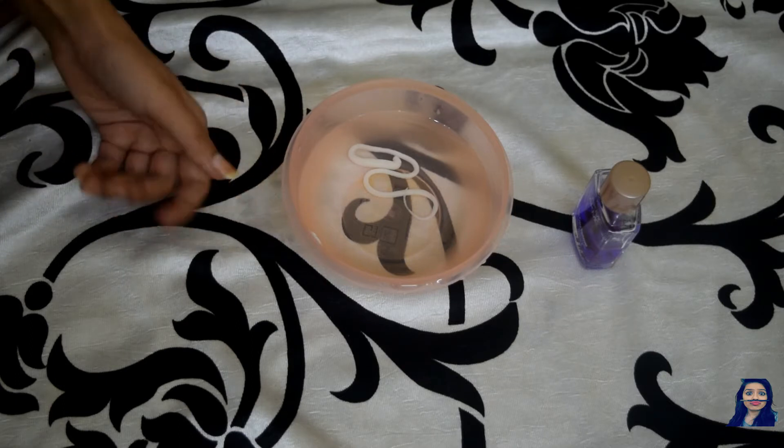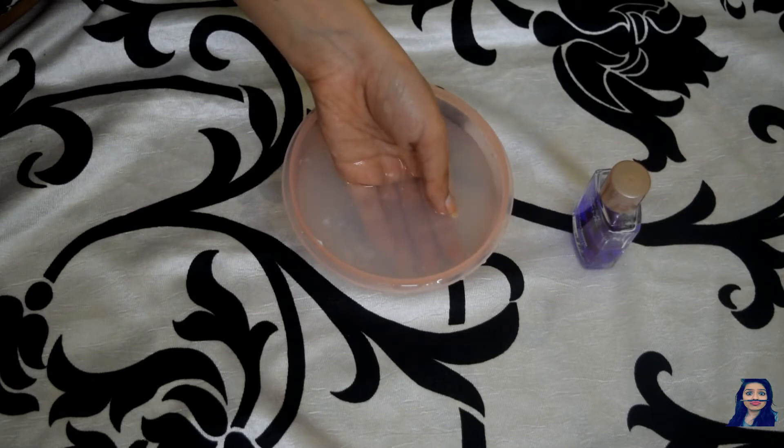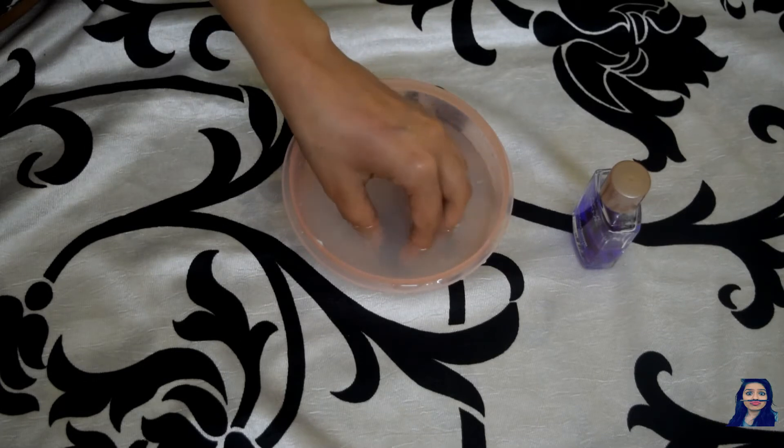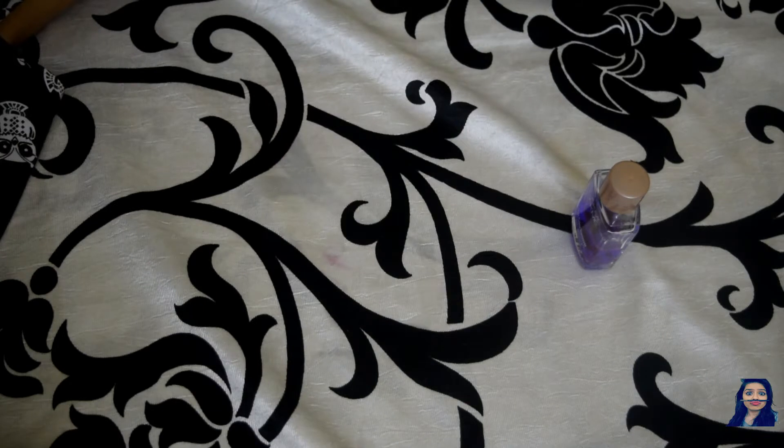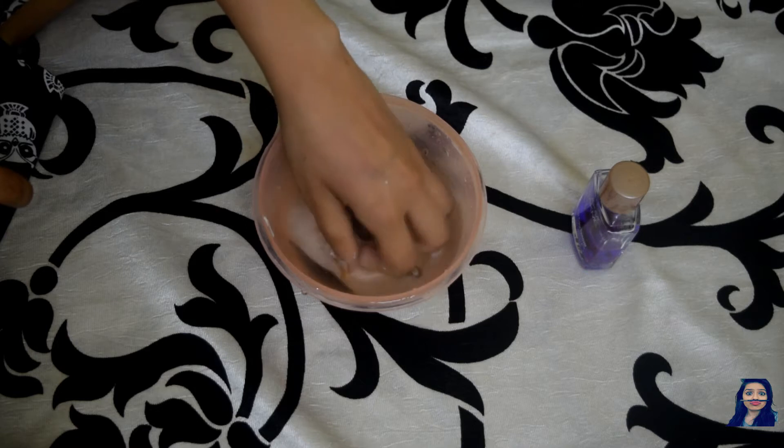Check the temperature again before putting your hands inside and soak your hands in the water for some time. Make sure your mixture lathers well, then clean your hands using some clean water and pat dry using a soft towel.